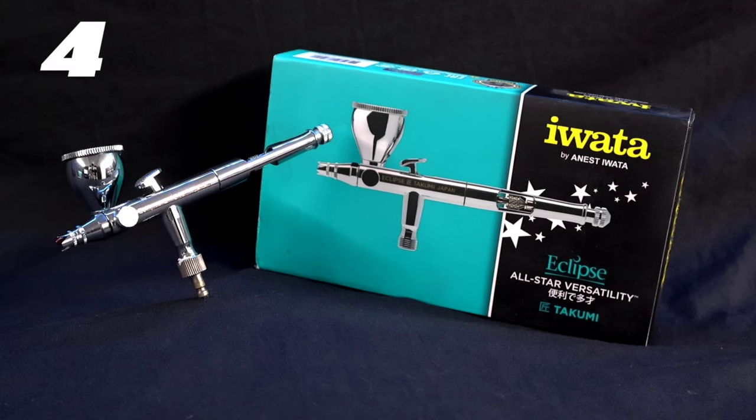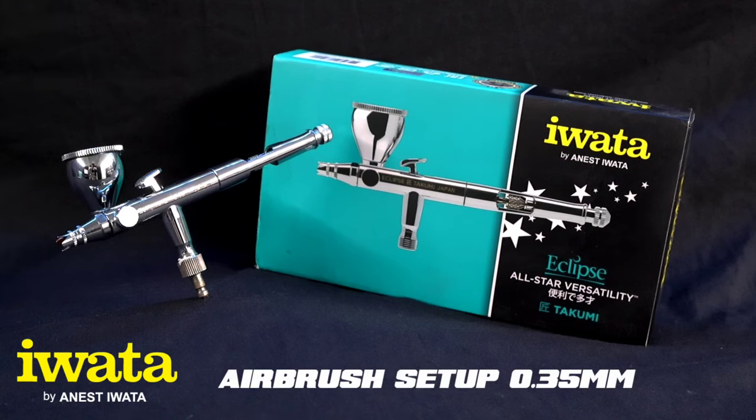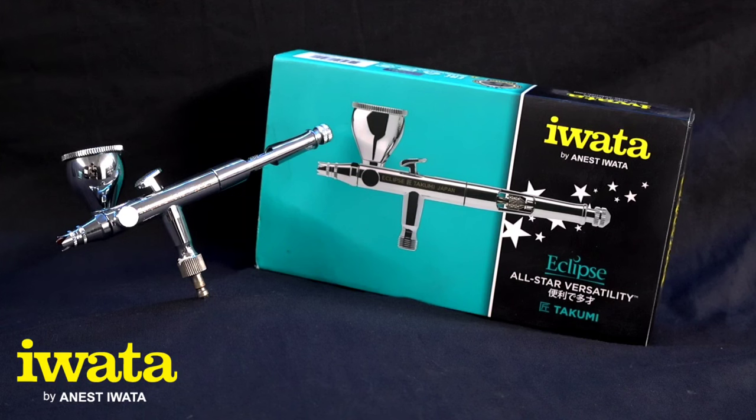Next up to look out for in 2024 is the Iwata Takumi Eclipse. The reason I've chosen this trigger is it's at a good price point, and if you want the closest feel to a micron in terms of trigger comfort, the Eclipse Takumi is the one to go for. It has a really nice angle, very grippy on top, and very wide so you've got plenty of room to find your sweet spot. It also has a tension adjuster so you can make it stiffer or softer. A really good one to look out for in 2024.